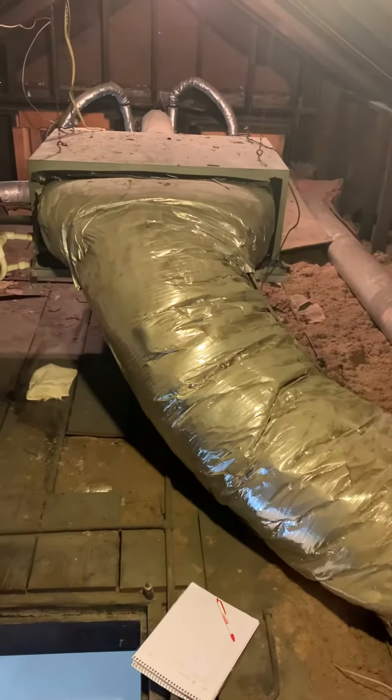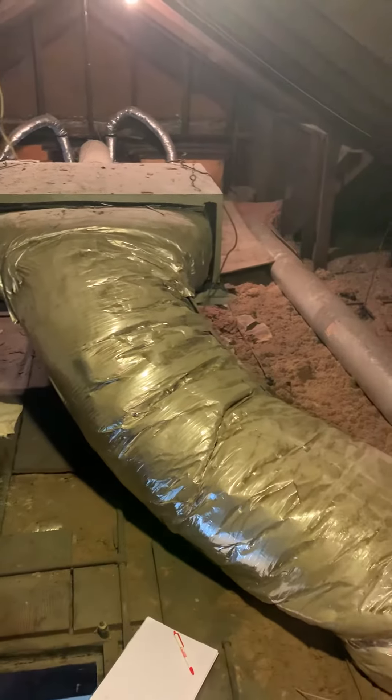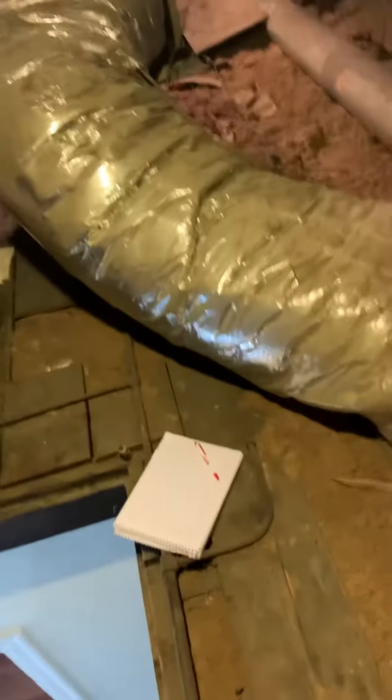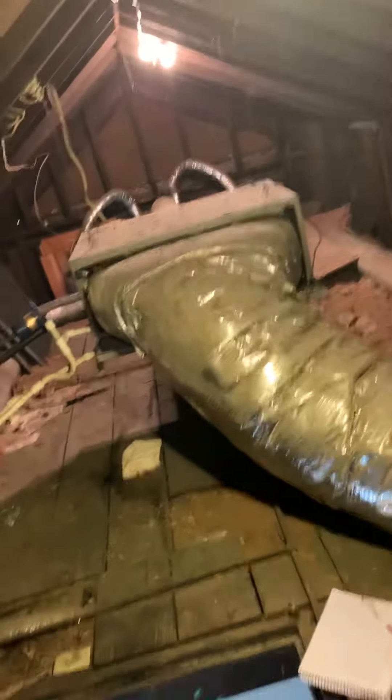We're opening the attic and taking a look at a Unico system — looks like everything was done right. We've got a pretty open attic, a lot of walkboards around, lights are already up here, and I think an outlet. I'll check and see — there are ways of changing out these sockets to have an outlet.